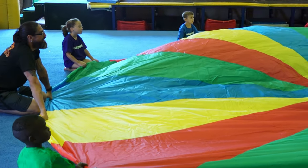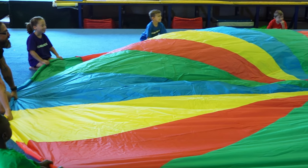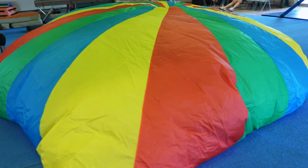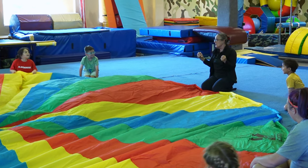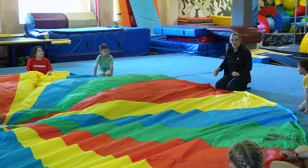We're going to go under the parachute and make a tent. So do you think we should let go of our parachute? No — you hold the parachute so you can sit on the parachute.